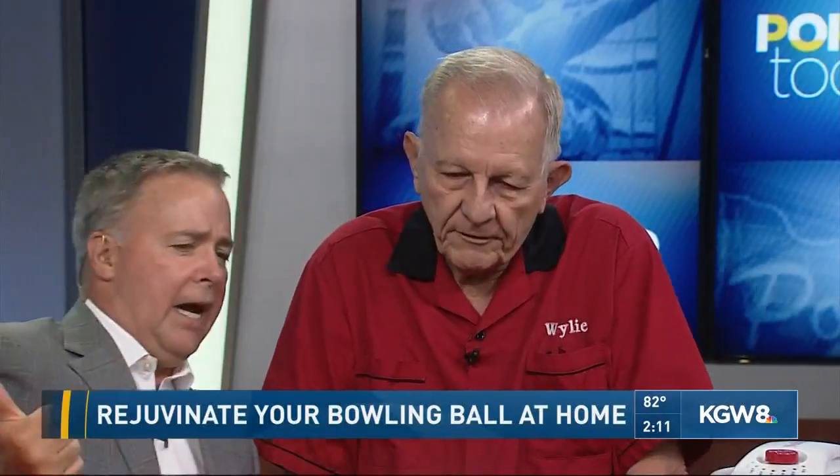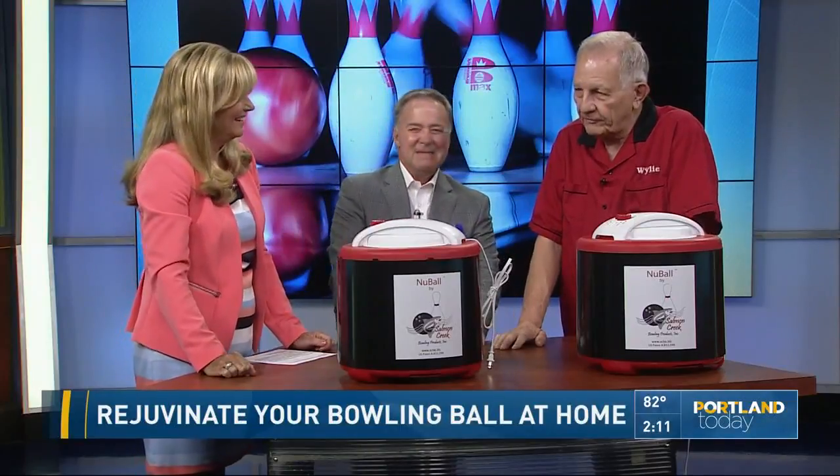Are you the only one in the country doing this kind of machine? Because I've never heard of it before, Wiley. When I started, the inspiration was the machine they use in pro shops, which came out back in the early 90s — but it's $2,200.